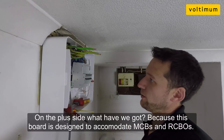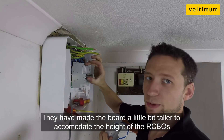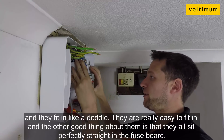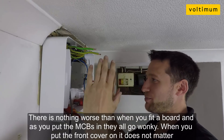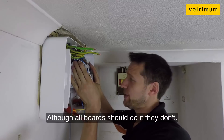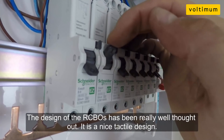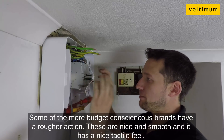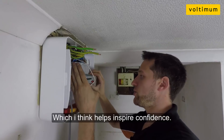On the plus side, these RCBOs — because this board is designed to accommodate MCBs and RCBOs — they've made the board a little bit taller to accommodate the height of the RCBOs, and they fit in like a double. They are really easy to fit in. The other good thing is they all sit perfectly straight in the fuse board. Nothing worse when you fit a board and as you put the MCBs in they get a bit of a wonk on — when you put the cover on they just don't straighten out. But these ones sit perfectly level, which is really nice. The RCBOs and the main switch — in fact all of the switches — have a nice tactile feel to them. The design has been really well thought out. Some of the more budget brands have a slightly rougher action, but these are nice and smooth. It just helps inspire confidence.